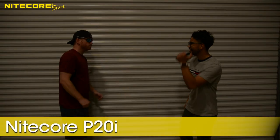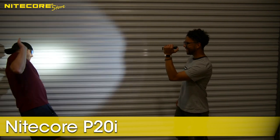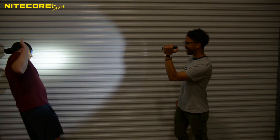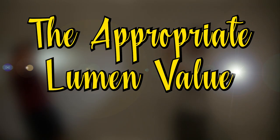This Nitecore P20i with the instant strobe was a fantastic choice. Good thing he knew that when it comes to selecting a tactical flashlight, we recommend at least 1,200 lumens. Looks like our hero lives to see another day thanks to the appropriate lumen value.